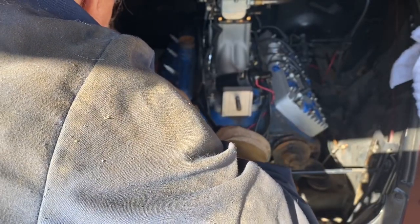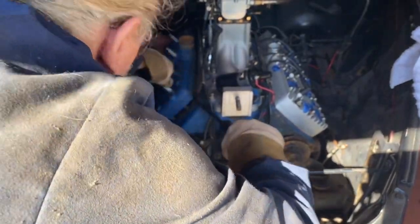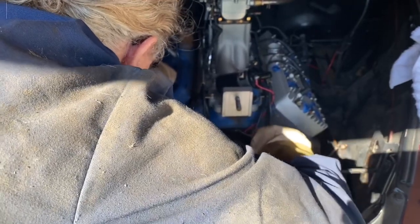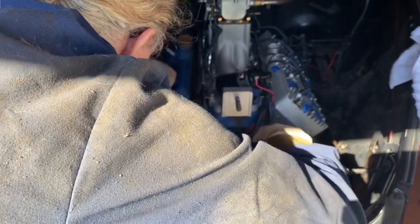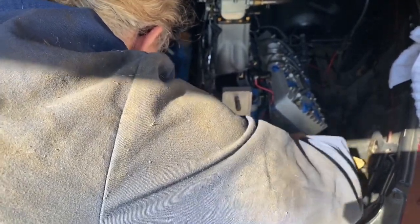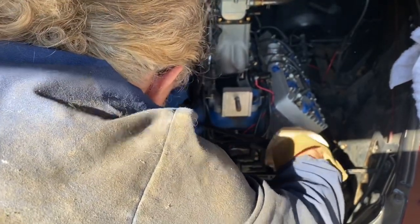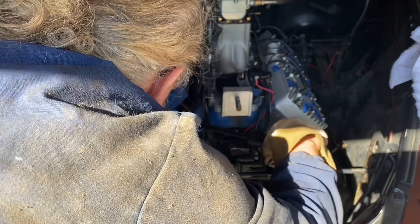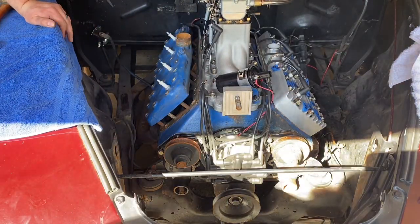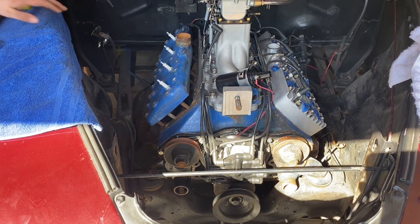Now if you do have to resort to prying on the head a little bit, which is pretty common, just be very careful about where you're prying. We are not going to mill this engine — this engine isn't coming out, we're just replacing the heads because it's a known good running engine. Sometimes studs have been replaced when threads get stripped out on the head. Replacement studs aren't always perfectly straight and there can be some tension. Be very careful so you don't put any gouges in the surface of the head or the block.